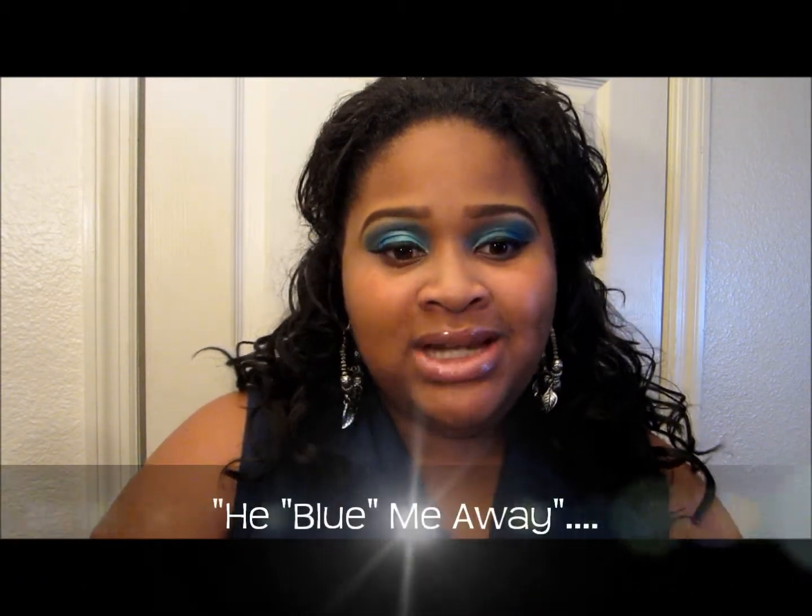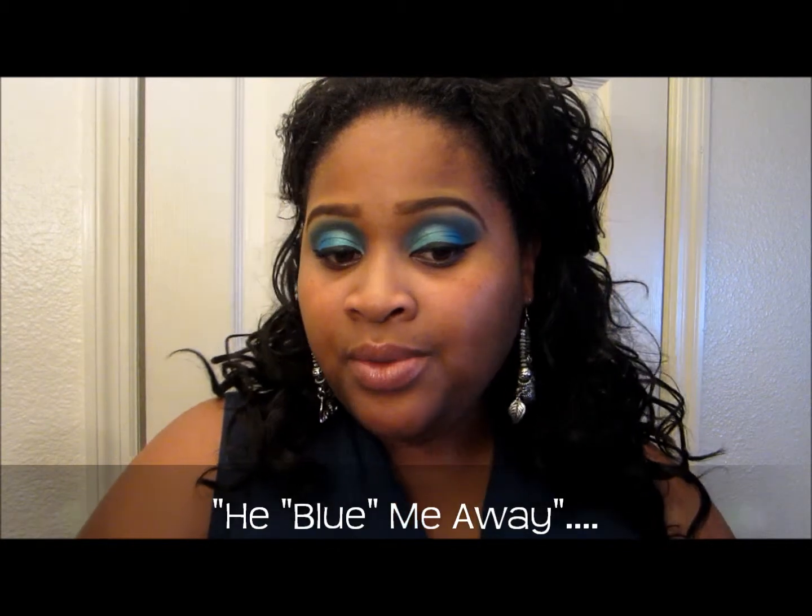today I want to come at you with another eyeshadow look and this look I like to call 'He Blew Me Away.' The reason I call it that is because I'm using an array of blue colors, with a little bit of green on the inside.